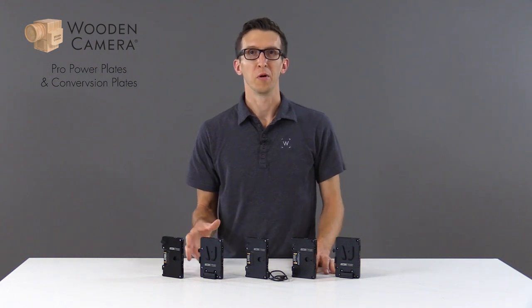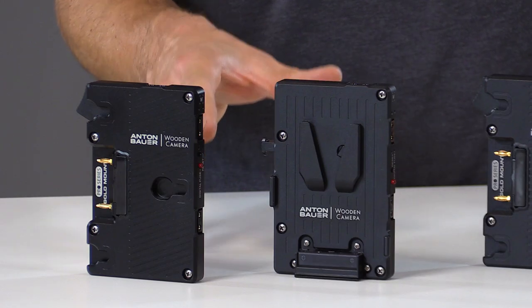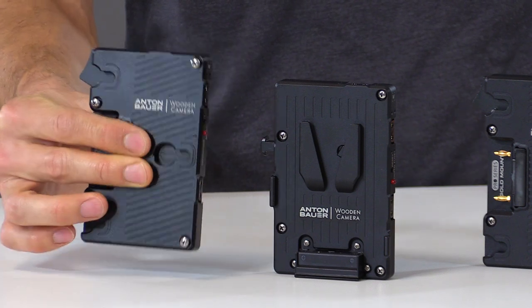In this video we're going to talk about our new Pro V-Mount and Gold Mount Power Plates. It's an all-metal construction with three D-Taps for accessory power. We've also added captured screws so if you change configurations you won't lose the screws.